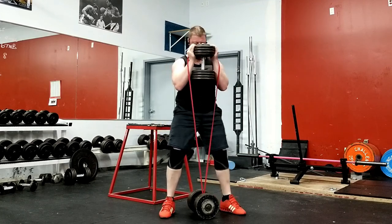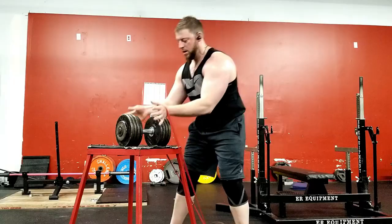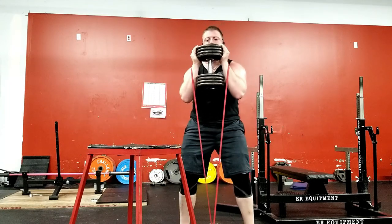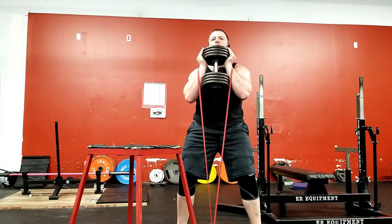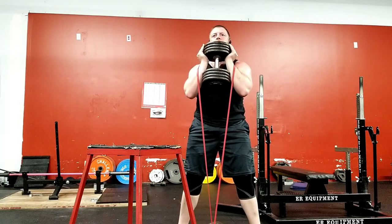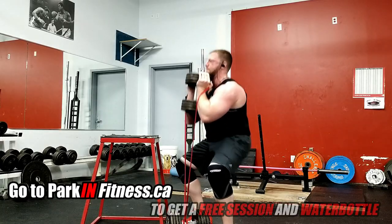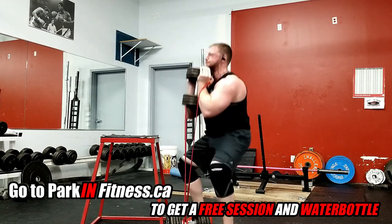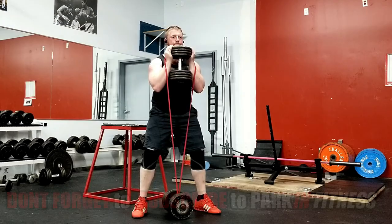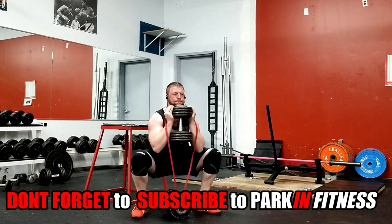If you have a stand or something to place the dumbbell on, keep it close to you so you can grab it the same way without having to bend so low to the ground. From here, perform the banded goblet squat the same way as the standard goblet squat. Stand between the dumbbell placed on the ground, feet shoulder to hip width apart and slightly toed out. Unlock your knees and push your hips back while keeping your chest up until your center of mass is balanced over the middle of your foot. Think about screwing your feet to the ground, keeping your knees out before you descend.